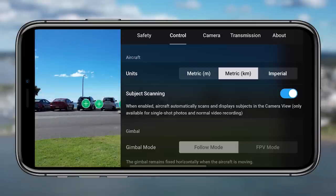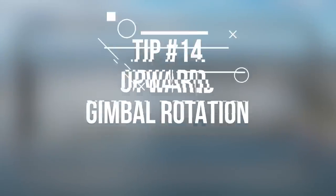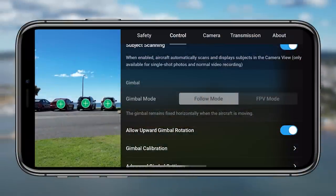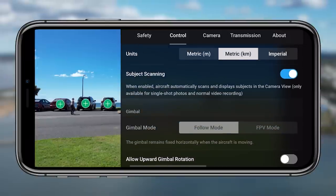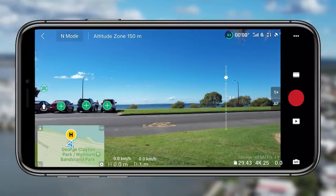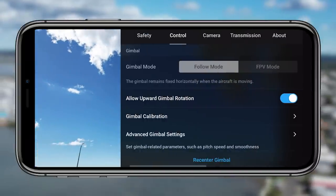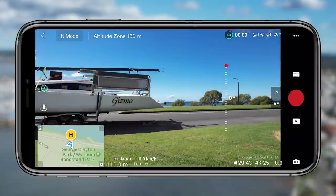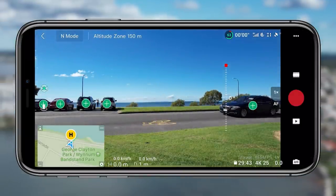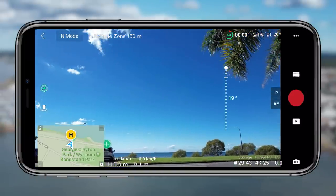Tip fourteen — and I love this tip — is allowing the upward gimbal rotation. As soon as you allow it, it lets your drone point its camera up by 24 additional degrees. That makes a big difference because you can get such a unique shot looking up at a subject. Previously you're set at zero degrees, but if you enable upward rotation you can look up to 24 degrees.